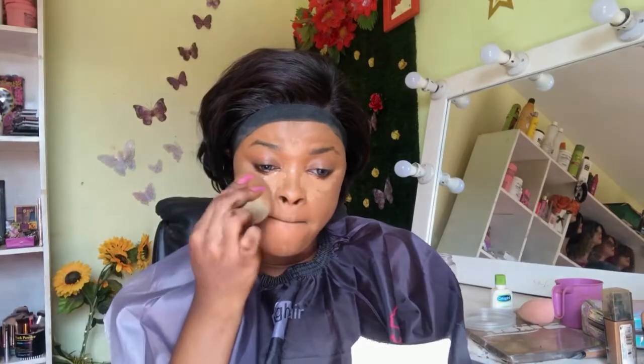I'm going to blend that out, starting from the outer corners and going in so the concealer won't mess up the other parts. To set those highlighted areas I'm going to be using my Blossom high definition setting powder.